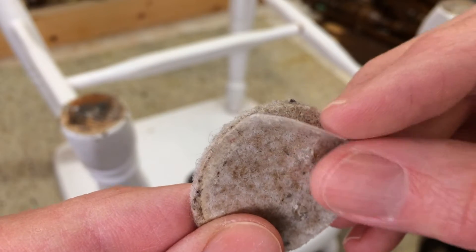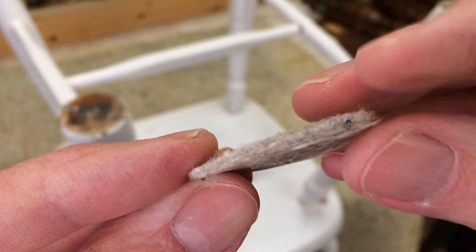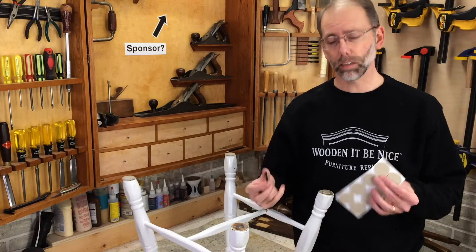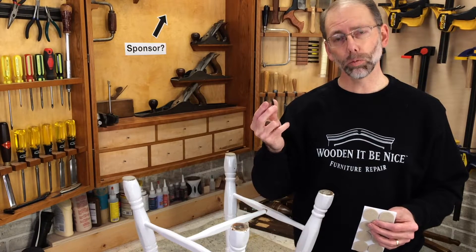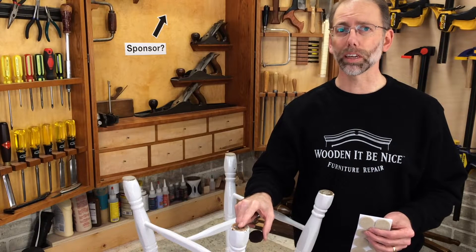These pads do wear over time — you can see the adhesive backing is starting to come off, and some of these wear right through. You might be tempted to just purchase pads, stick them on, and away you go, but that's actually a mistake. The problem is you can have the best adhesive in the world, but if you've got a dirty, contaminated surface, it's not going to stick.